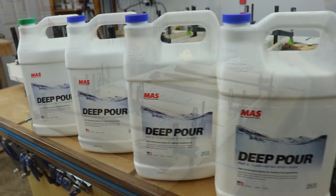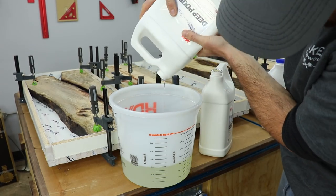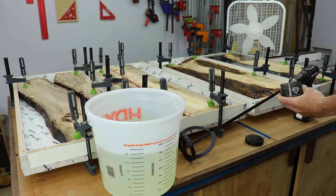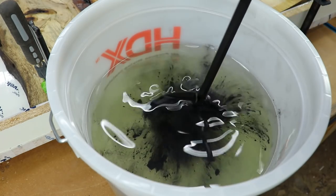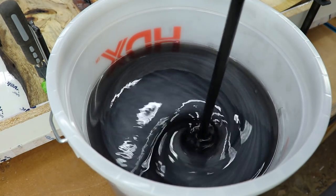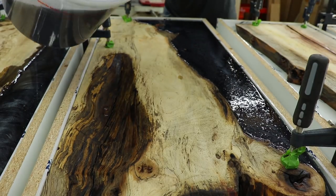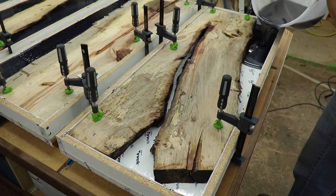Moss Epoxies is the sponsor of this video and this is their deep pour epoxy. It can be poured up to two inches thick in the right conditions. It's a three-to-one mix ratio — three parts resin to one part hardener. You can use it clear or add a pigment of your choice; I used a mixture of black and silver pigment which made a nice metallic swirl. Mix it very well for about three to five minutes. It's slow setting, so leave it for a minimum of 24 to 48 hours, and make sure your forms are level. Visit mossepoxies.com and use code WALKER20 at checkout to get 20% off. I'll leave the link, code, and links to all products and tools in the video description.